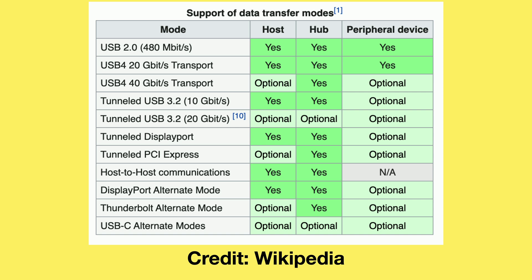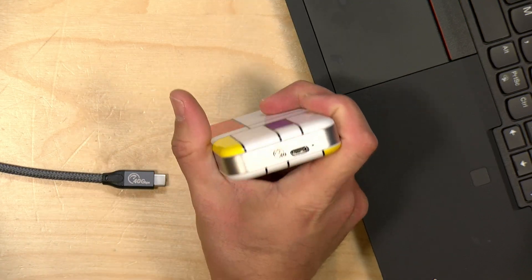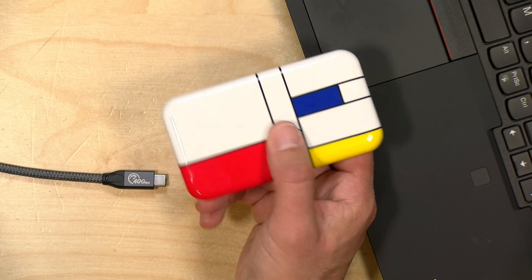As you'll note on the second row, 20 gigabits per second USB 4 is a requirement for all USB 4 labeled computers, but 40 gigabits is optional. So it's entirely possible that your USB 4 equipped PC cannot handle the full speed you're paying for with this drive. You want to make sure that your computer is compatible with the 40 gigabit per second speed before you pick this up, otherwise your performance isn't going to be all that much better than a USB 3.2 drive that will cost significantly less. Later in the video I'll show a chart with some comparatives.